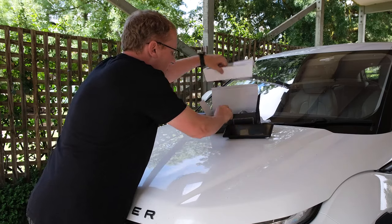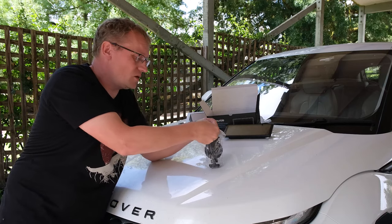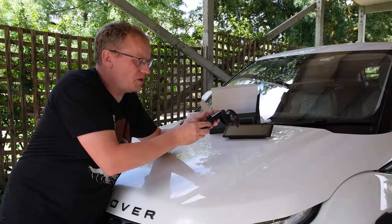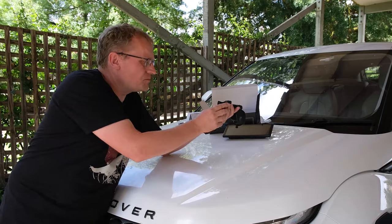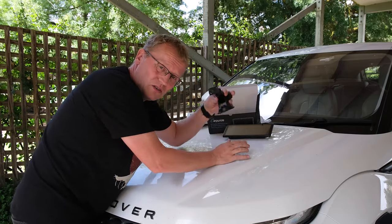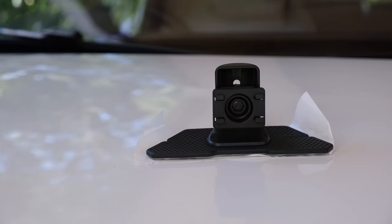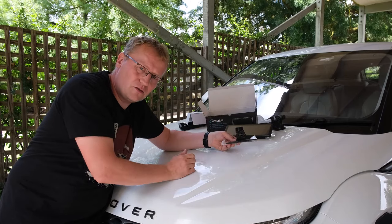In the box we also have the mount — a suction cup mount. There are three ways of mounting this in your car, so it should fit most cars. There's the suction cup which is adjustable in many ways — you can put it on the dash or on the windscreen. And then there's a third way, using the dash mount with double-sided tape, which you attach to the dash and then attach the screen to that.